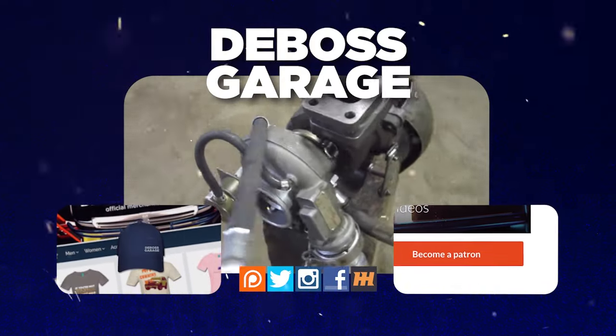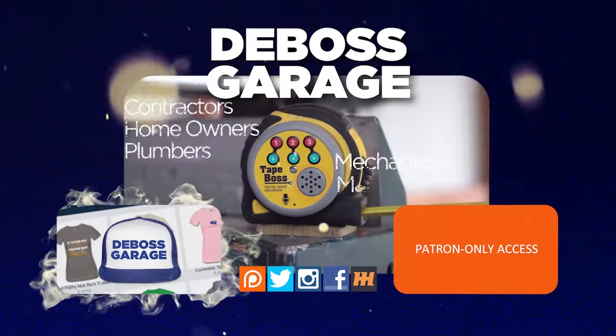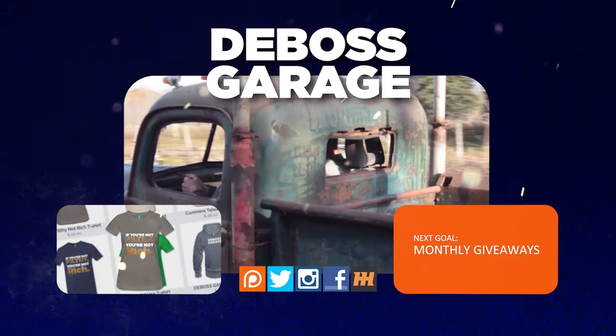Thanks for watching. Don't forget to like and subscribe, because you never know what you're going to see next week on Da Boss Garage. If you like what you see, there's a lot of stuff happening to help support the channel. And remember — if you're not filthy, you're not rich.